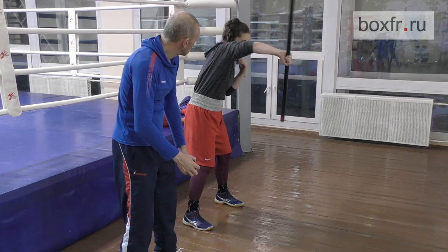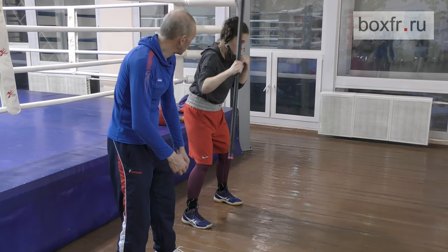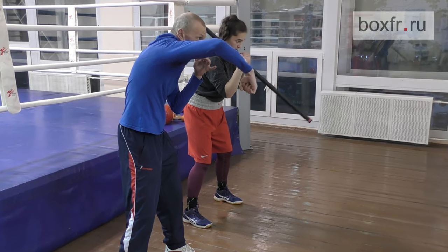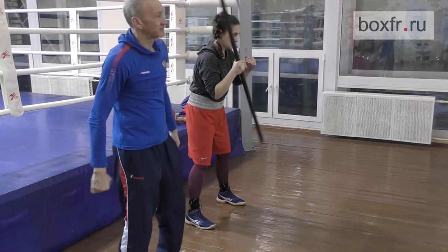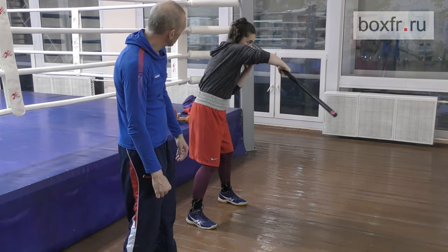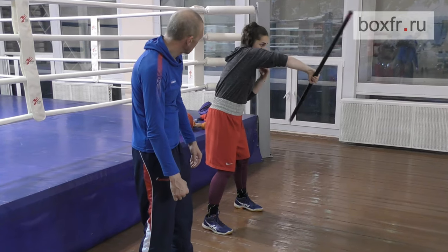Okay. Yes. Do not hurry. Rotate it. Rotate. Yes. Do not be afraid, it will not hit your head. Your brain has calculated everything already. You are extending your elbow again.